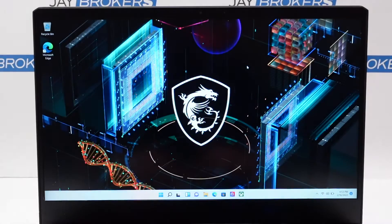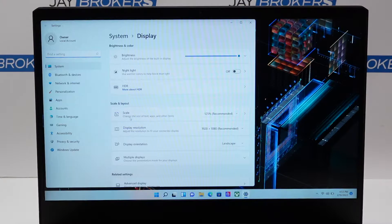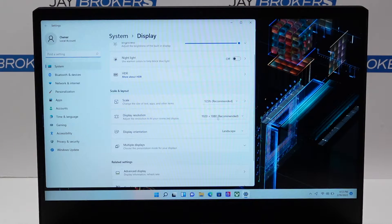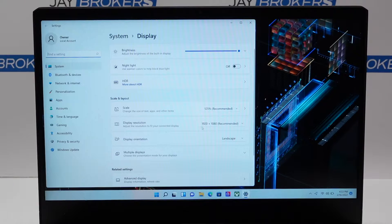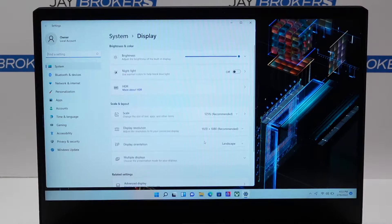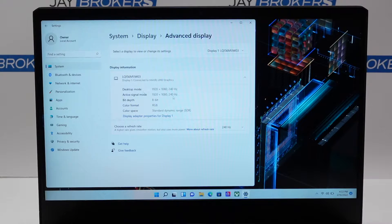Let's also take a look at the screen resolution. So this one has a native resolution of 1920 by 1080, and it is a 15-inch display. The refresh rate on this one, I believe, is 240 hertz — yep, sure enough, 240 hertz. So that's pretty decent as well.